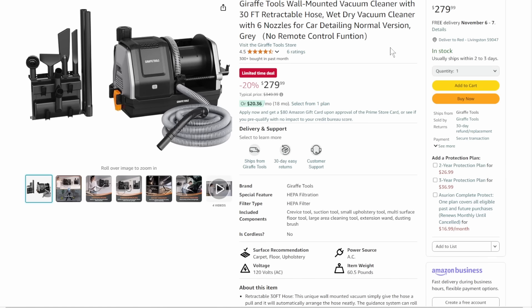Next up, we've got Giraffe Tools — these guys make some really high-end stuff. Mostly what we've seen from them is pressure washers, but this is a wall-mounted vacuum cleaner system — a car vacuum for your garage so you can pull your car in and do some detailing. If you're serious about your cars or you've got a ton of kids, limited time deal, 20% off, taking it down to $280.